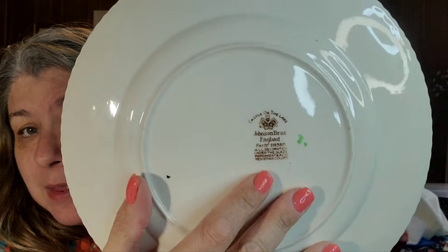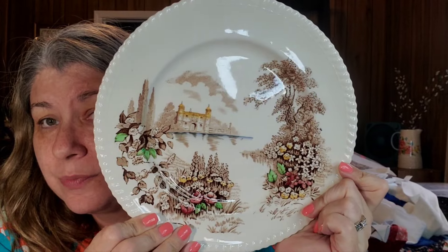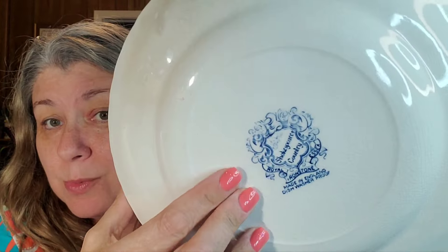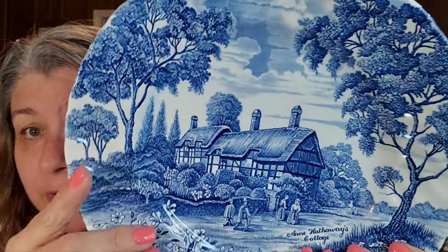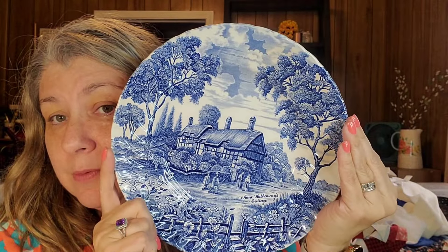This one is absolutely beautiful — a castle on a lake. Johnson Brothers England. You can tell this is an older plate by the back stamp; it'll tell you a lot. This one is brown with some color — there's the castle. All these were about a dollar a plate. This one has a lot of crazing and a little staining — it's Shakespeare Country, Royal Essex Ironstone.